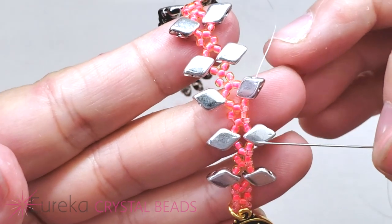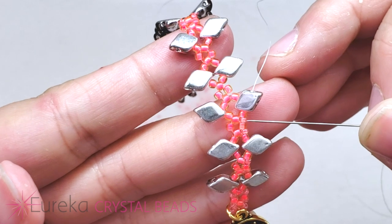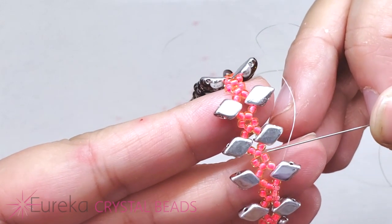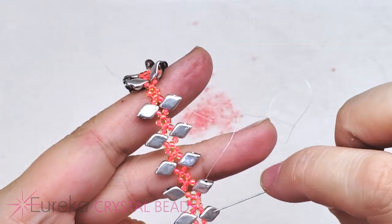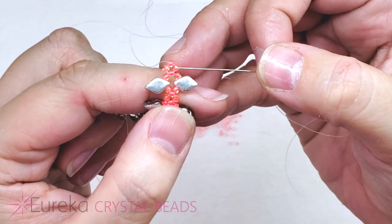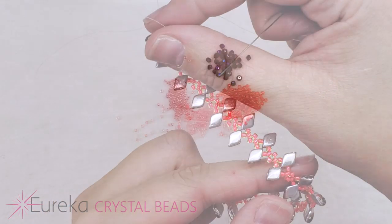Let me give you a nice close-up. Coming out of that gem duo, we went through the 11 right after it, then picked up a 15, went through an 11, picked up a 15, went through the 11 and the gem duo and the 11 right after it. So there are just those two little spaces, each getting one 15. I'm going to continue all the way down this line, and when I get to the other side I'll attach the other half of the toggle clasp and head back down the left side doing the same thing.